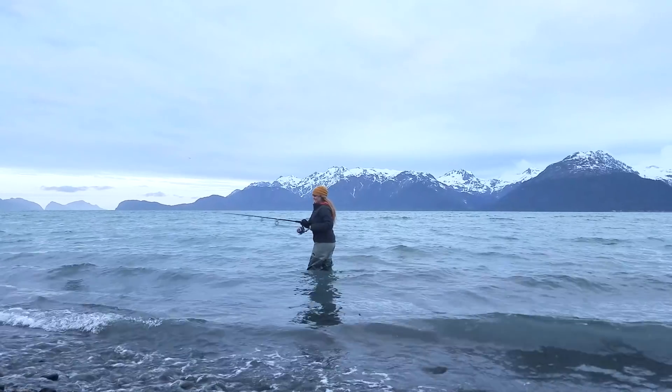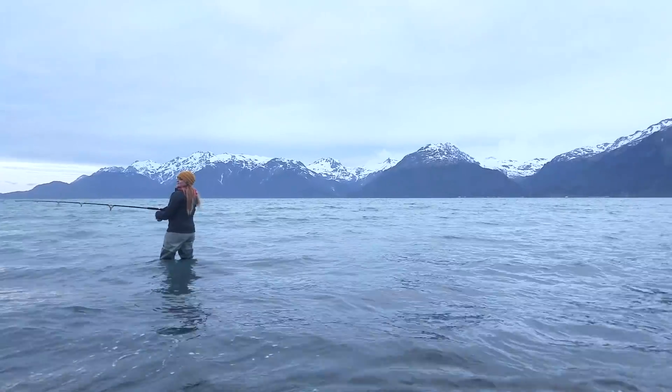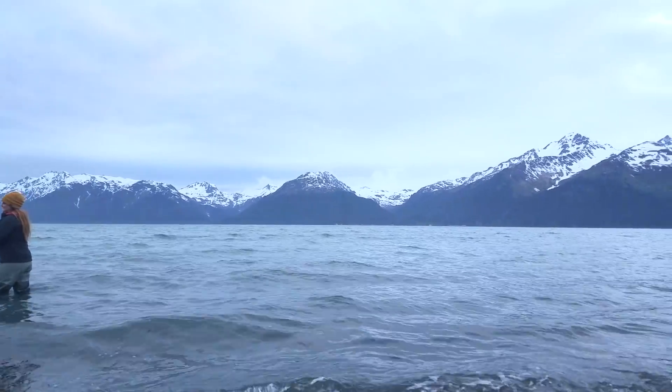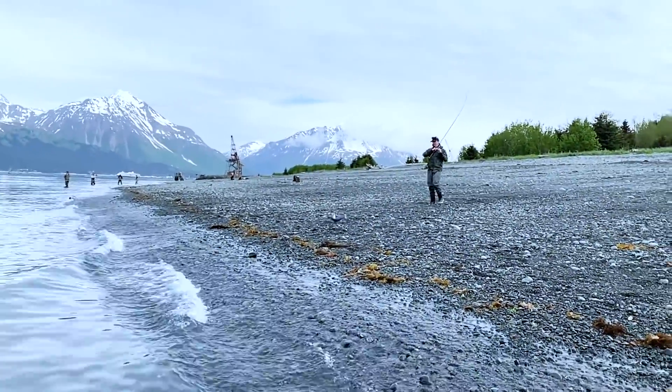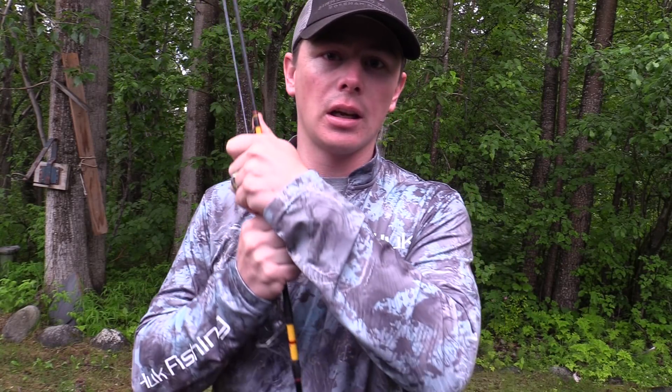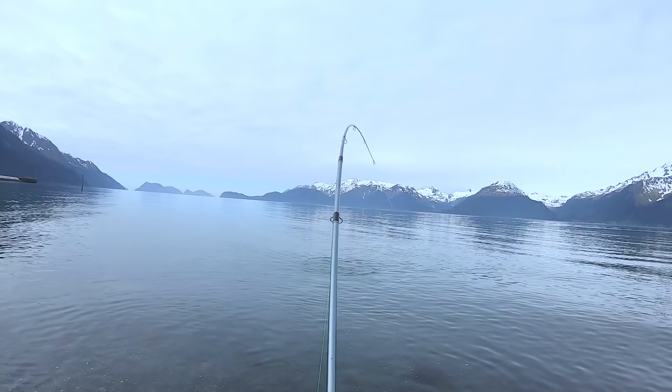We fish from the tide all the way at low to coming up. Usually we find better luck as the tide is moving in — a couple hours as it's coming up from low tide to high tide. I would fish from extreme low as it's moving up. So if low tide is at 7:30 in the morning, you want to be there right at 7:30 and fish till high tide or until you get your limit. The limit is six per person. Make sure you check the regulations before you go out and have fun.